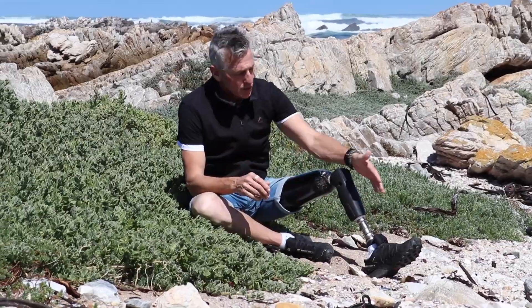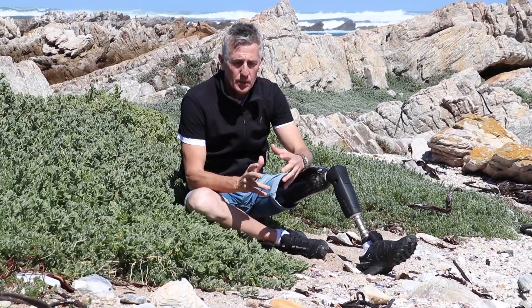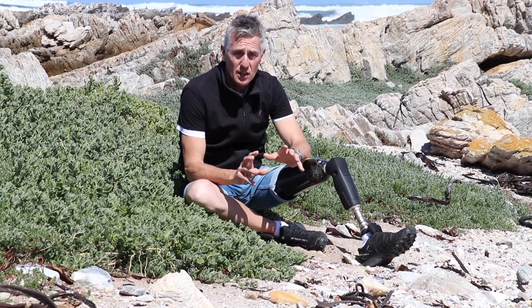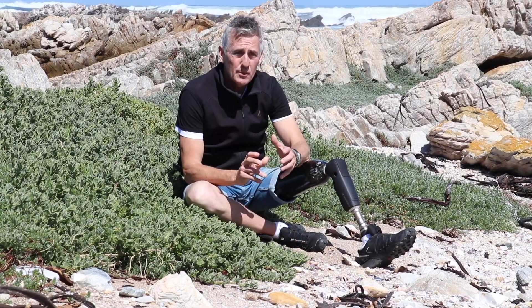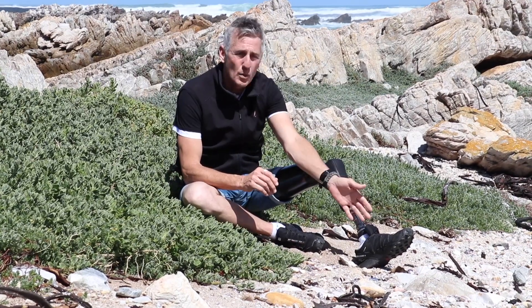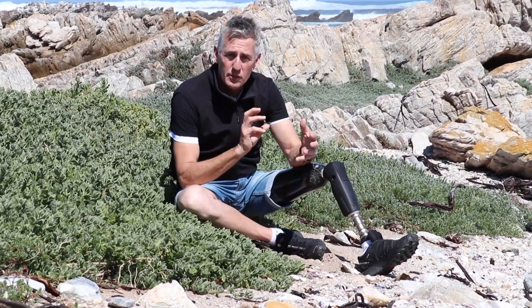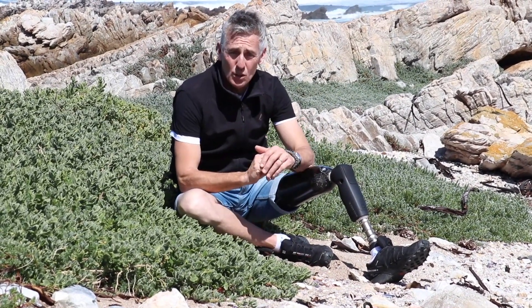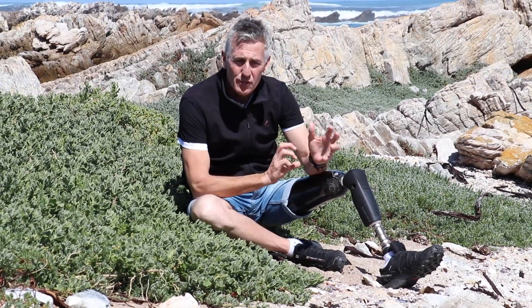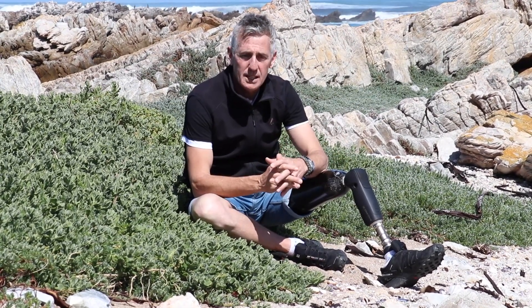A really important part of this whole setup — a part that is often overlooked — is the shoe. It amazes me how I see people with an amazing, really expensive leg setup, talking about a $70,000 or $100,000 setup, only to compromise the functionality of the entire setup by having poor footwear. Think of how much alignment, quality, and engineering has gone into all of this, only for us to purchase a shoe that throws out the balance and all the micro adjustments that have gone into it — it just doesn't make any sense.